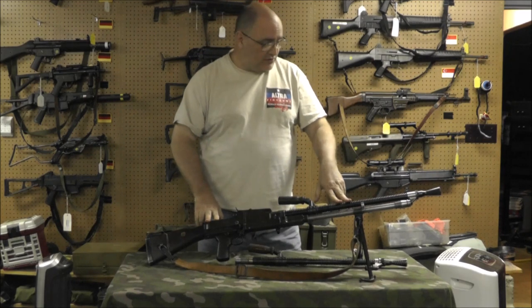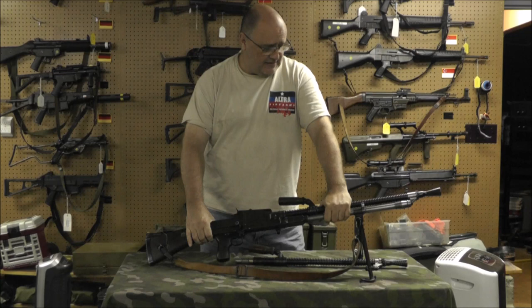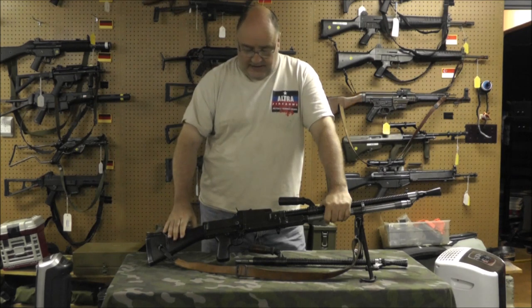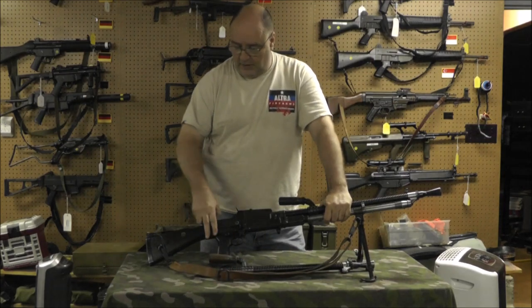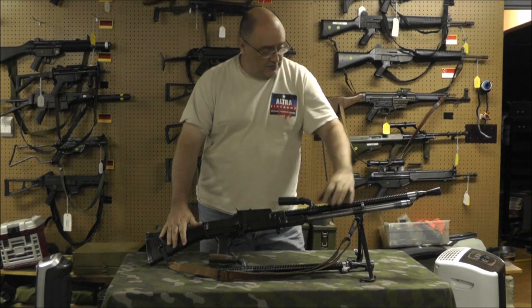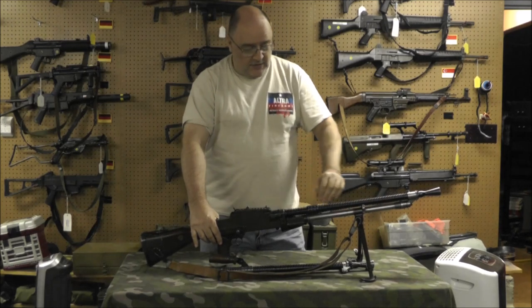This is a ZB-30 I got from Century Arms. It was a post-sample import years ago. When the gun came in, as with Century in those days, you could get a really nice gun or you could get a really shitty gun. In this case, I got a really shitty gun. It had this barrel on it and a different lower — the lower had no butt stock, it was cracked, all rusty. The op rod was all rusty. So I bought a parts set, and using the barrel and lower from the parts set, I was able to make a good running gun which has served me well for many years.